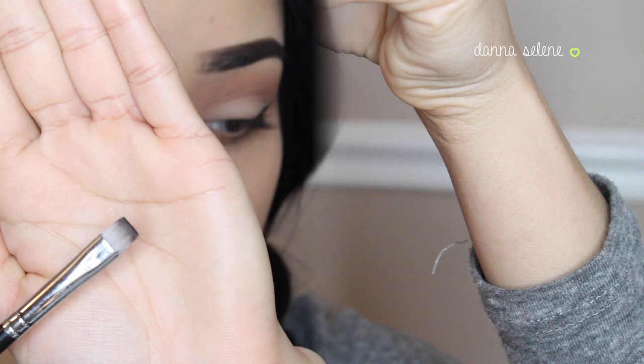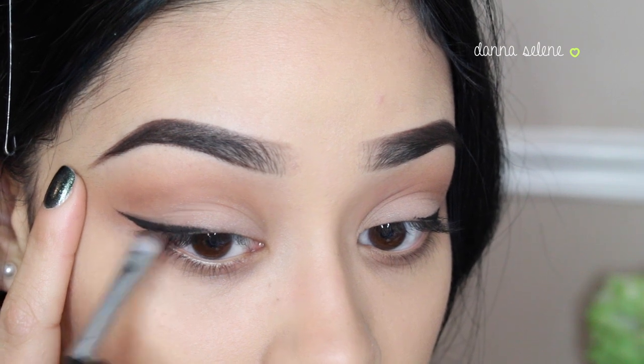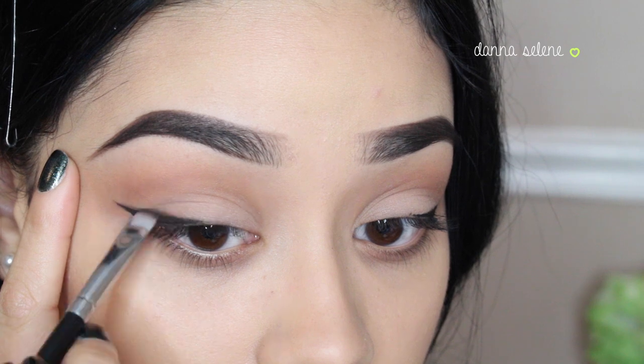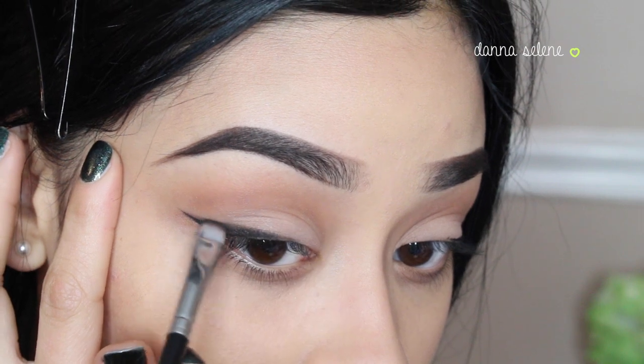I'm taking this black matte eyeshadow from this Wet n Wild palette and a flat brush from Morphe Brushes. I'm just going to take a little bit of that shadow and smoke the top liner out just a little bit, then blend it towards the middle.